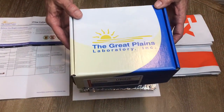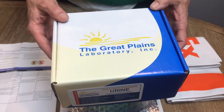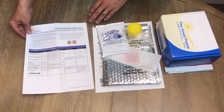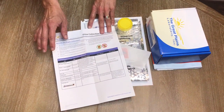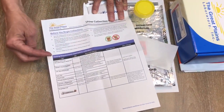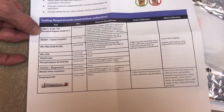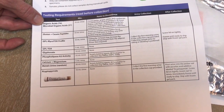This is a test kit instruction video for the Great Plains Laboratory urine test. First, we need to look over the requirements before you start. We're going to give you a test kit — we have several tests that we give out with Great Plains, so you're going to look on the side of the test kit that we give you, and we will highlight which test you're taking home.